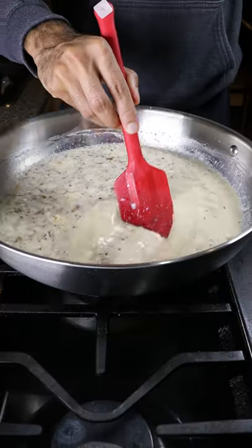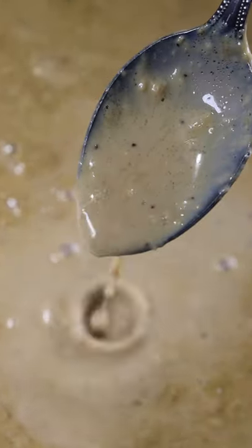Reduce this on medium heat for about 45 minutes and it should be pretty thick. Then pour it into any mold you wish and freeze it for at least 8 hours. Enjoy.